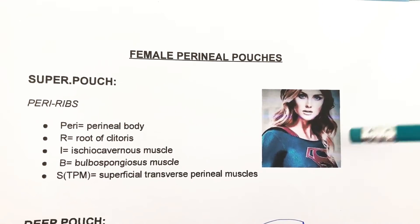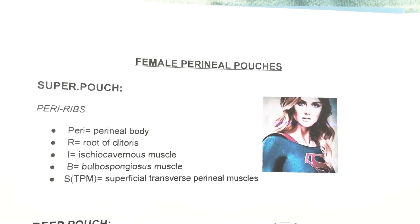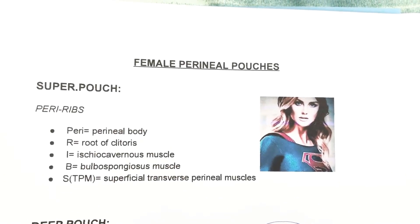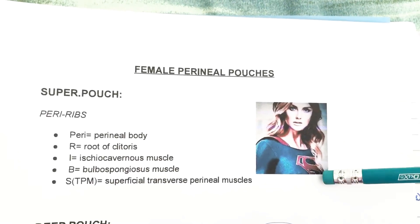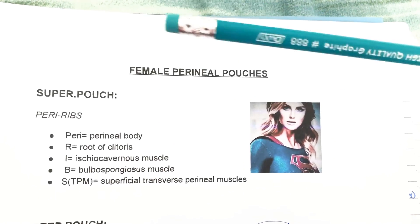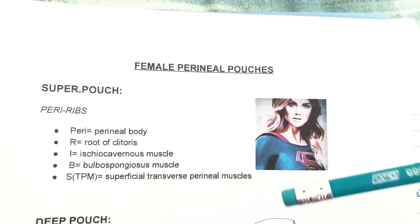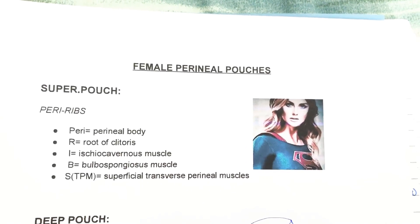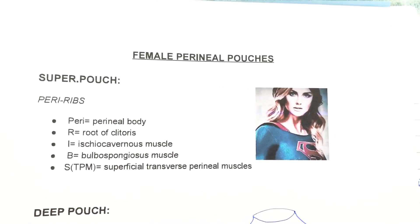I did male pouches, and now I'm going to talk about the female pouches. This is Perry Edwards, and she's wearing a Superman costume. Remember that the superficial pouch mnemonic is 'SUPER' — and like in the previous drawing, the pouch has ribs.